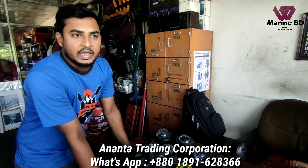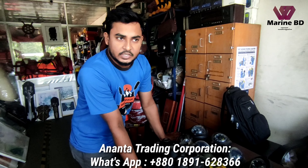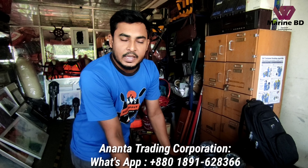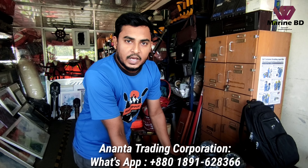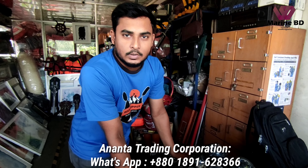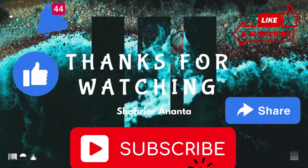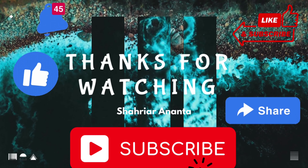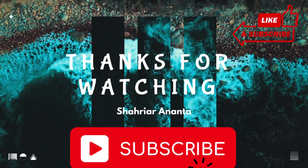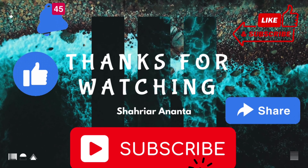Thank you so much for joining us and we will be able to do our next video. Please like, share, comment and subscribe. Assalamualaikum. Thank you.